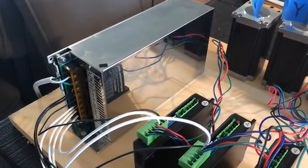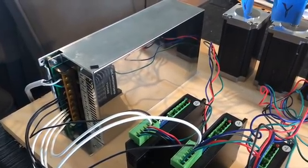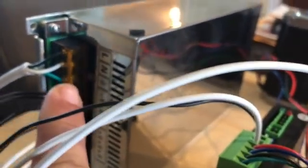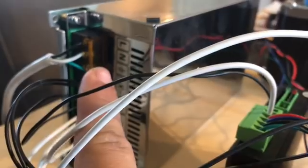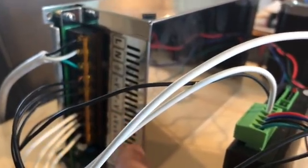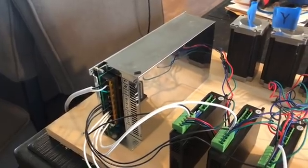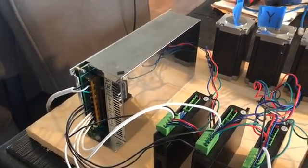This is the power supply — a 48 volt 500 watt power supply. You can see down here how you wire it up. This is all stuff coming in from the mains, and then your outputs going to the stepper drivers. Real simple to hook up.